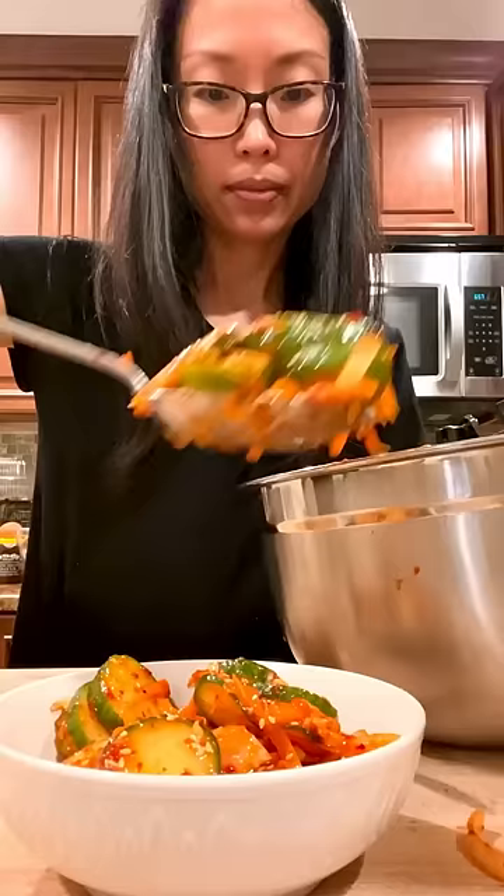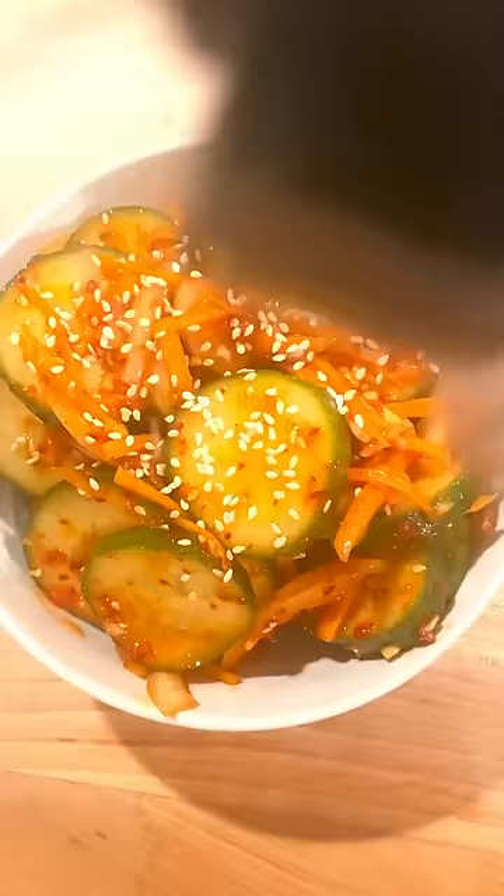You can adjust the amount of gochugaru to make it more or less spicy. You can also let the kimchi ferment a few hours or even overnight, according to your preference. Either way, it's going to be delicious.